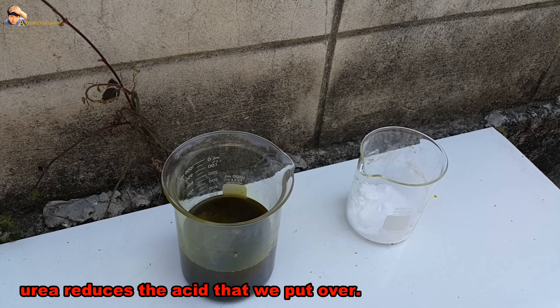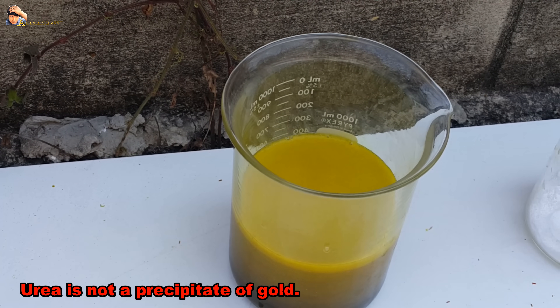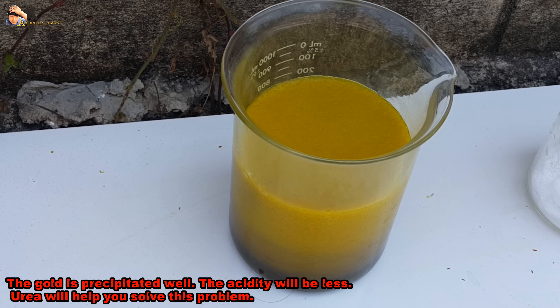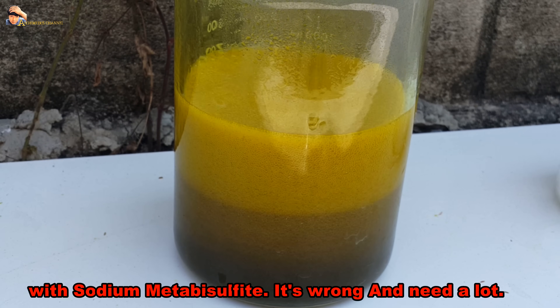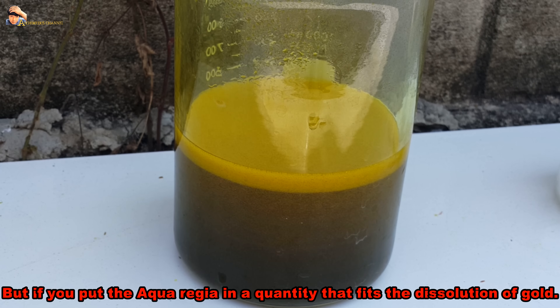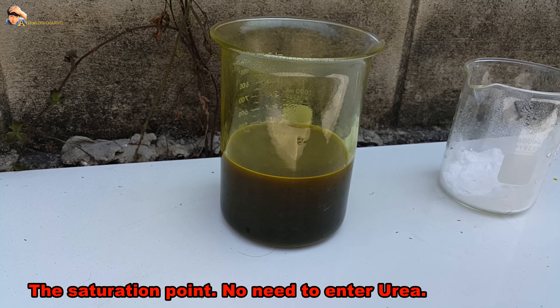Put in urea to the saturation point, or until it stops dissolving. Urea reduces the excess acid. Urea is not itself a gold precipitant — the gold is precipitated separately — but lower acidity helps the process. If you do not add urea, the high acidity forces you to use more sodium metabisulfite. However, if you use aqua regia in a quantity that just fits the dissolution of gold, you may not need to add urea.